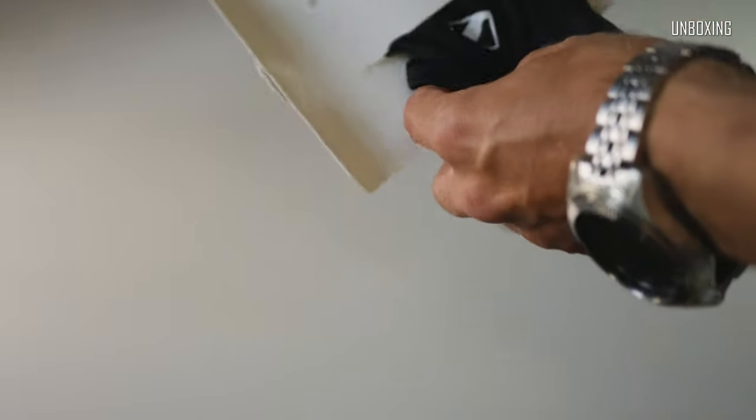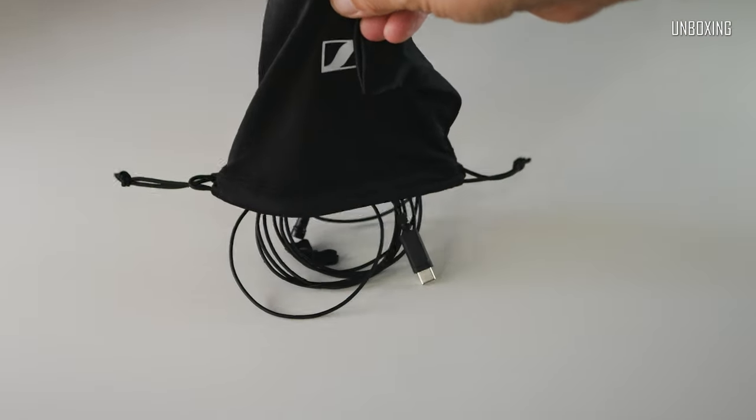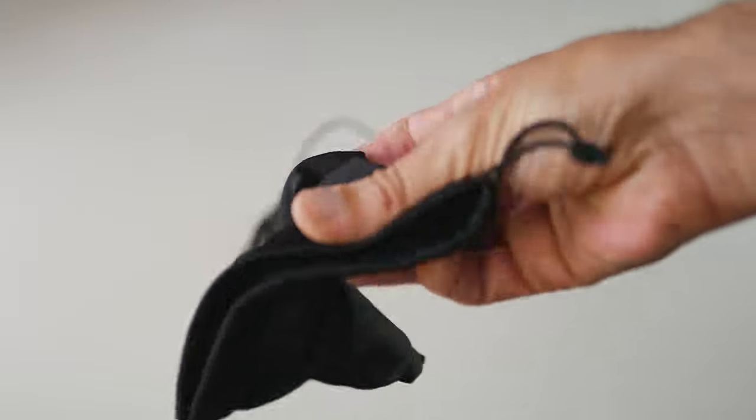Besides the two big sheets of paper, we also got a soft pouch with the microphone and some accessories. The pouch itself is very soft, made out of rather thin fabric. It does not offer that much protection from my point of view, but it is definitely a nice inclusion.